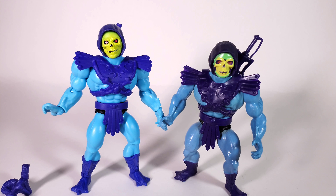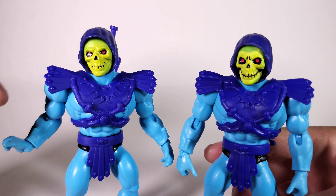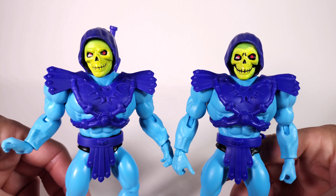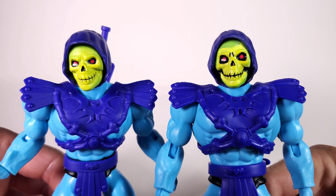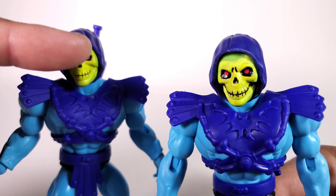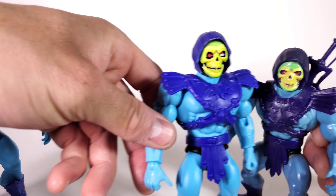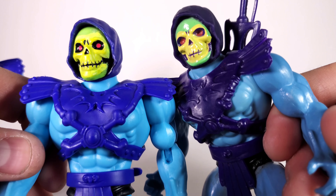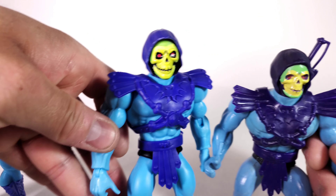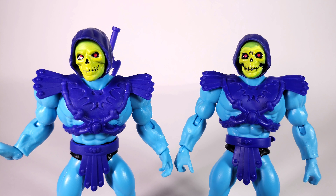So what I did is I made my own custom version. This is the same head that came with the Battle Armor Skeletor as a bonus head. I ended up painting it to look way more like the original Skeletor face. It's the same exact mold — I just added more details on the teeth, the eyes, and the cheekbones. I took some paint thinner and removed the yellow. I used Testor's black paint on the teeth. In my opinion, it looks way better.